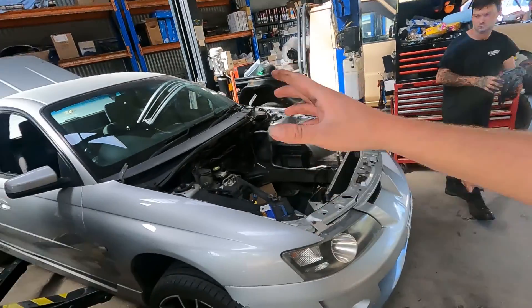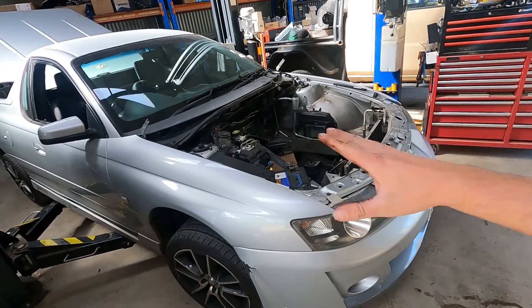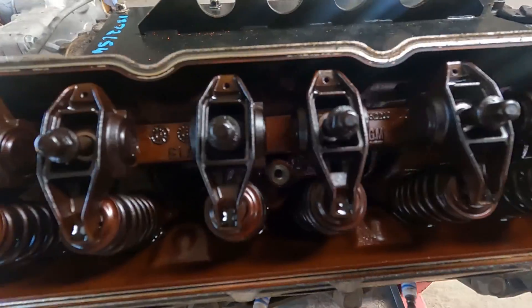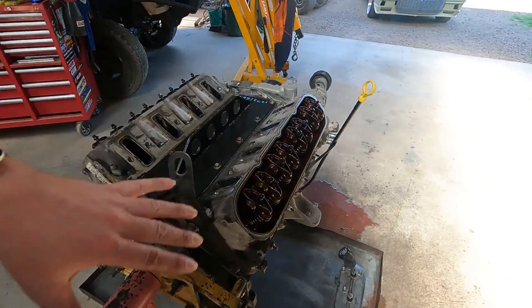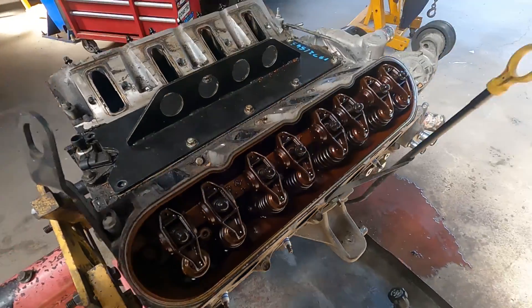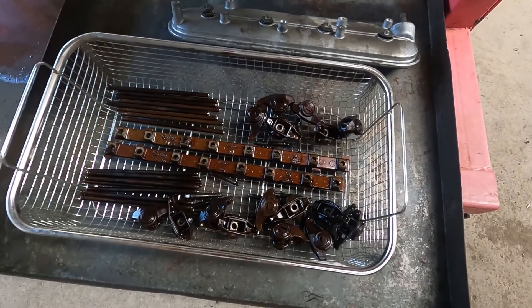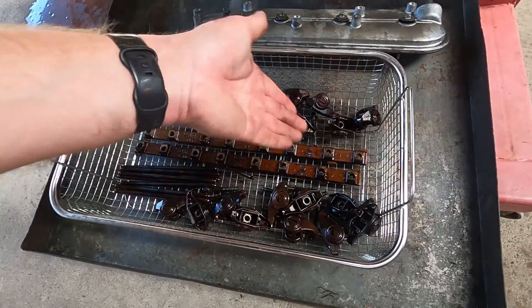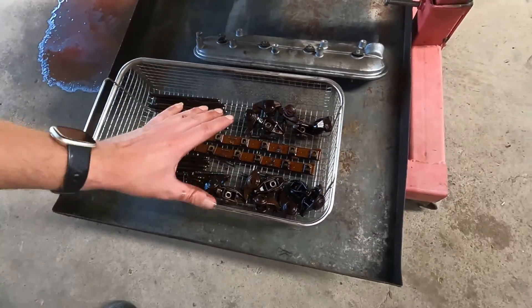For our last demonstration, we've got a V8 Maloo that we're currently doing a complete cam kit on — full CNC heads, new exhaust, OTR, the whole works. We need to get the rockers and rocker rails cleaned up. As you can see they are nice and filthy. I'll get them into the sonic cleaner after a quick blast with the gurney — not because I doubt the cleaner, but just to get the oil off and avoid contaminating the solution more than necessary.